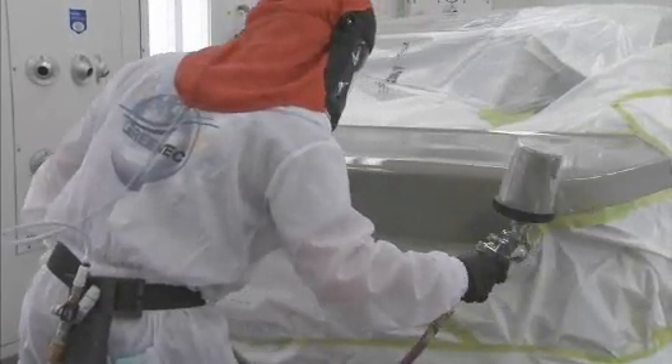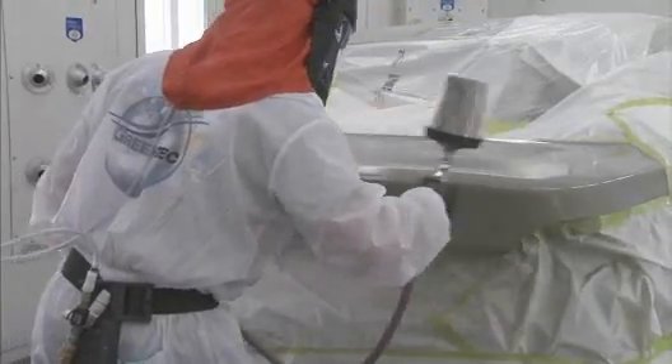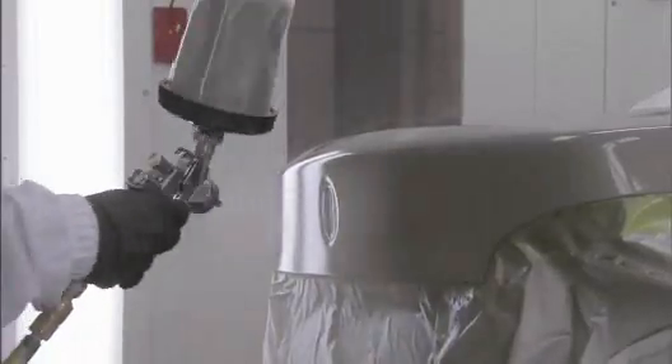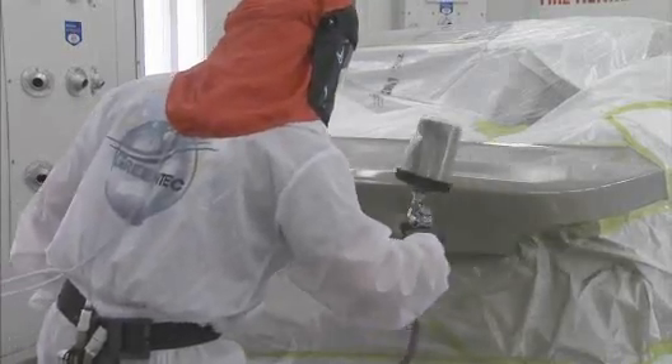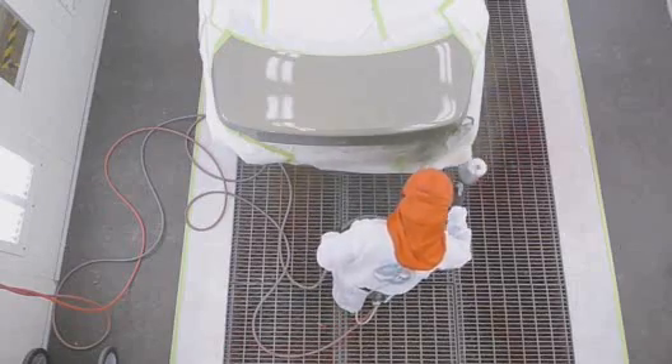Try to have the same film build on the blender and the color at the spot where they meet. Using an outside-in approach, spray one orientation coat as far as needed, then another orientation coat inside of the first one.